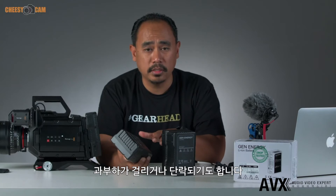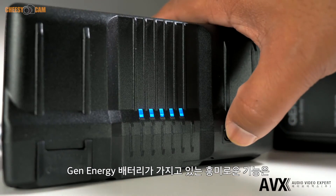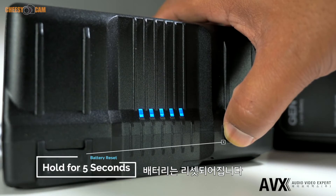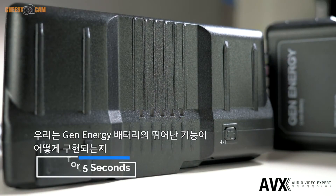Pretty much every decent rechargeable battery has built-in protection. With V-mount batteries, if something is overloaded or shorted it will trip and disable itself, and normally the only way to reset it is to put it back on a charger. With Gen Energy, you can just hold down the battery meter button and the battery resets itself out in the field — no charger needed.